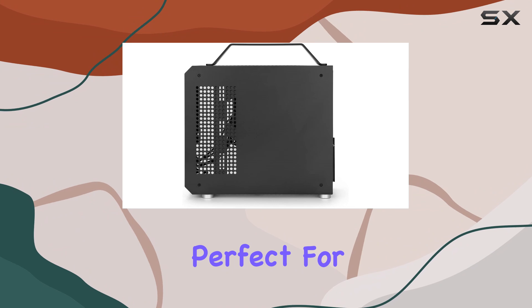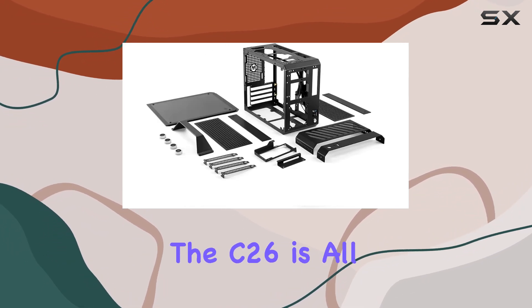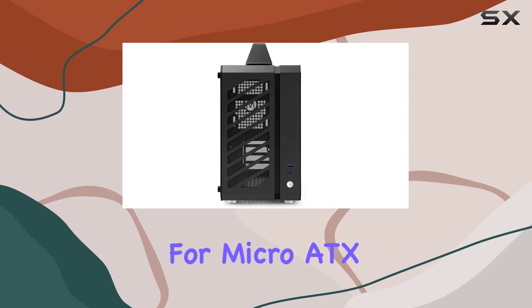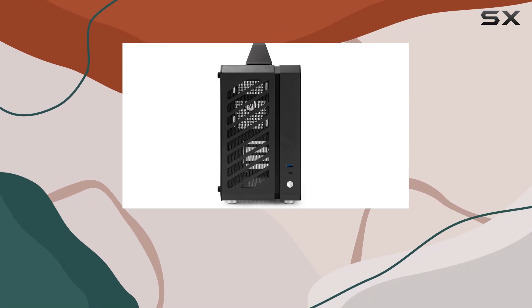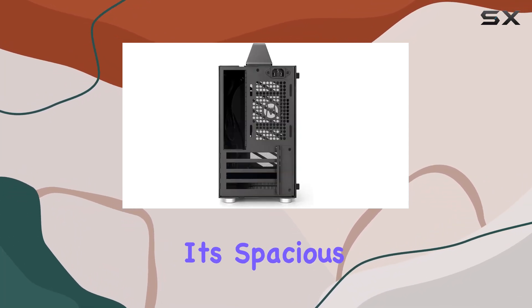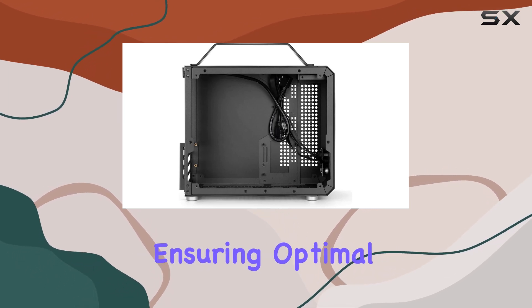But it's not just about looks and durability — the C26 is all about performance. With support for Micro ATX motherboards, this case is ready to power your gaming rig or business workstation. Thanks to its spacious interior, you'll have plenty of room for all your components, ensuring optimal airflow and cooling.